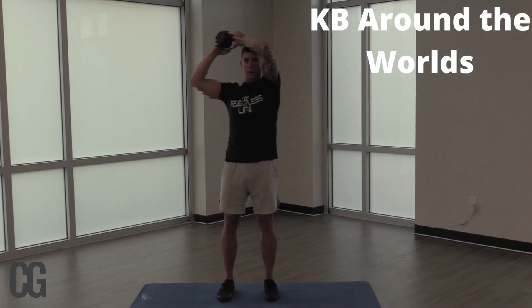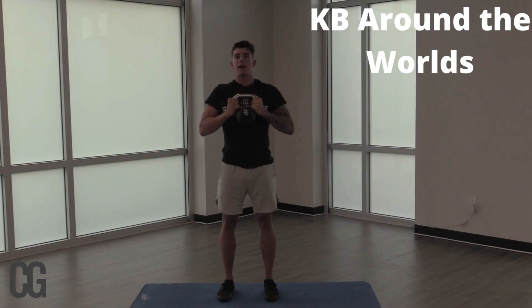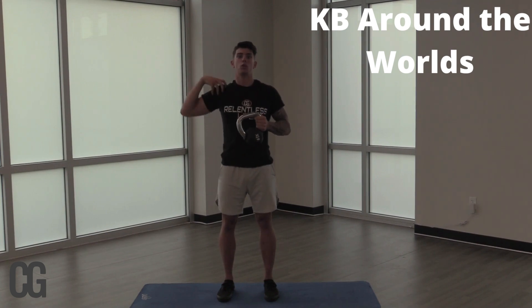We're going to go the other way — five. This is something, guys, that you can do anywhere. Anywhere you have access to a weight, to a kettlebell. You can even do it as a stretch with nothing — just move your arms around to loosen up those shoulder joints.